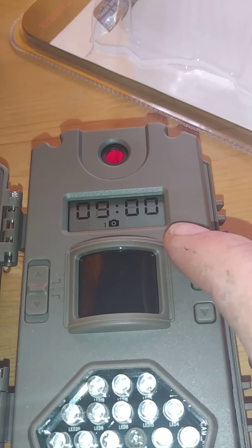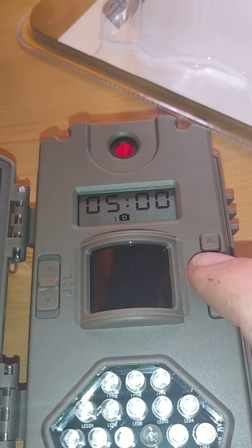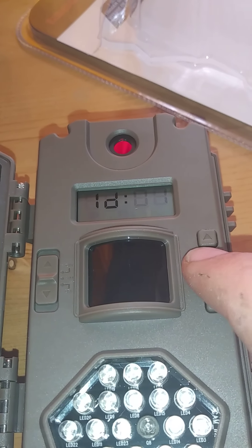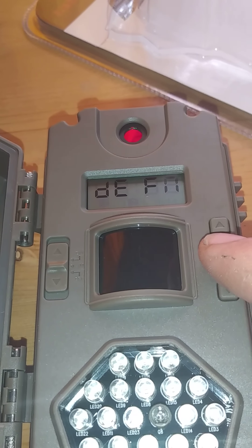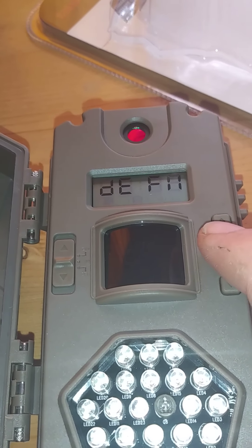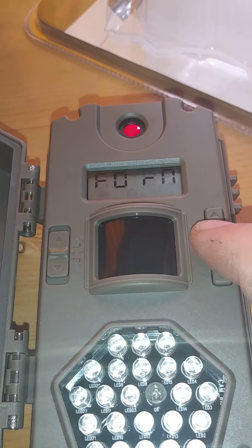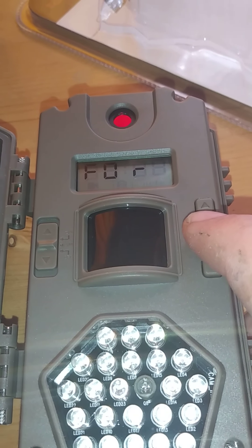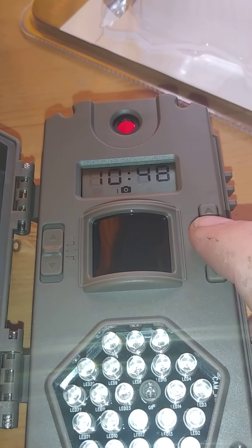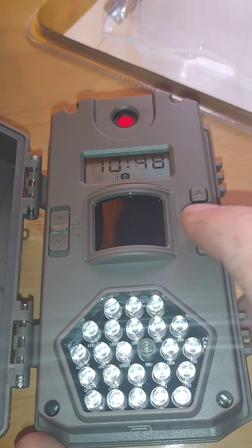Let's go back. I wanted to set five minutes for the interval — OK. Camera ID 1. When it asks if I want to go back to factory defaults, I'll say no. When it asks if I want to format the card, yes — that's where I wanted to format the card. Format the card: yes. OK.